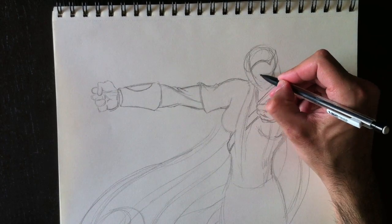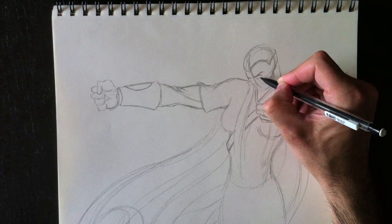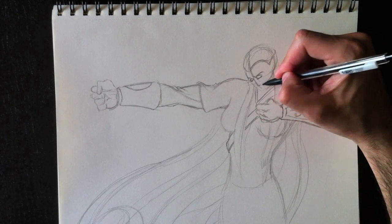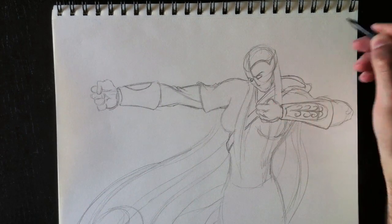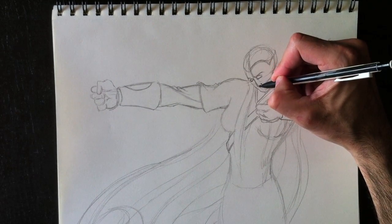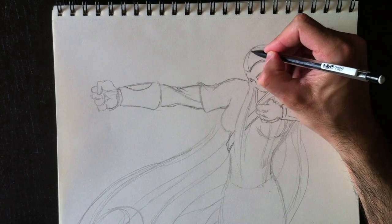Now let's draw her face — her eyebrows and her eyes in almond shapes. Une forme d'amande pour ses yeux. We'll draw her nose, her chin, and add nostrils. Then we'll get rid of those interior lines — the crosshair we drew in to begin with — and we'll add some hair details.